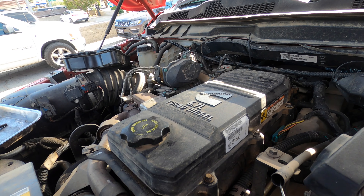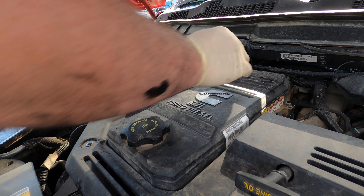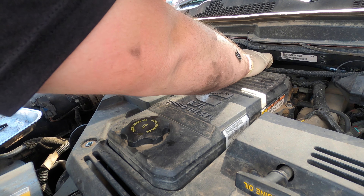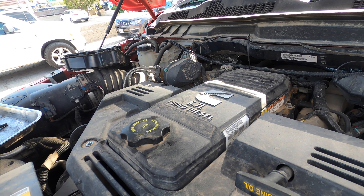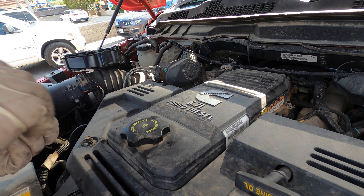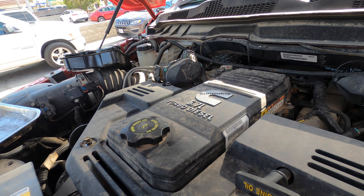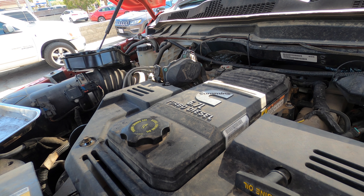I still have to put the harness properly back on right there. Don't forget to plug your clips back in for your wiring — don't be that guy. Try to make it look nice. I'm going to put the cover on and clear the code. I'll put the code in the description — the one I have for the crankcase filter. I think it was basically just crankcase filter pressure too high.